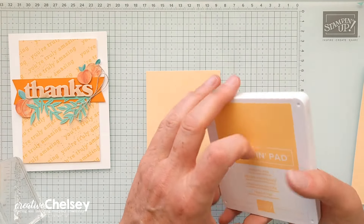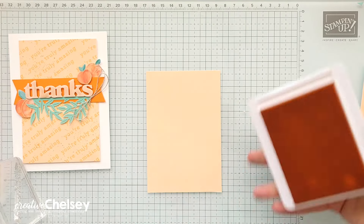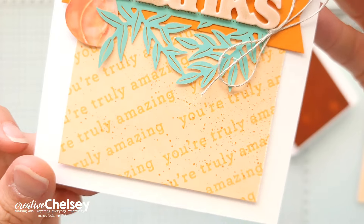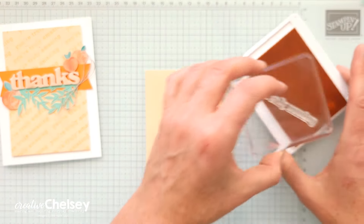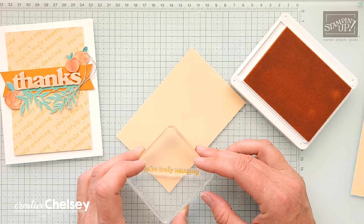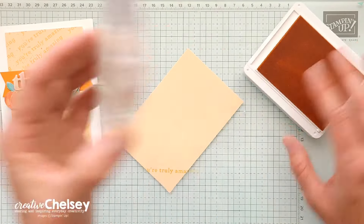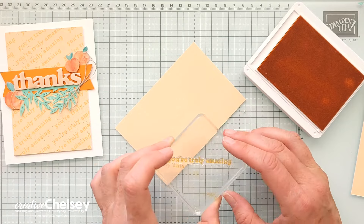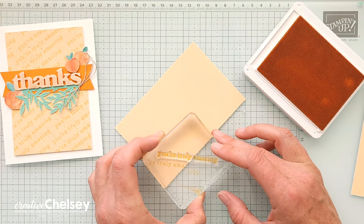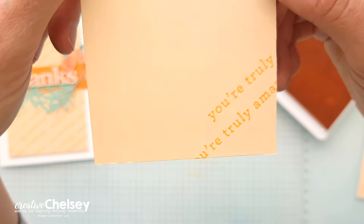Once we have that cut, we're going to grab some orange ink — I'm going to use Peach Pie — and create this repetitive pattern in the background. You really can do this however you want. I like to start in one spot and just kind of go at it. There's no right or wrong. What I'm going to do is find a way to organize the repetition.